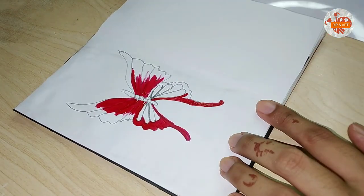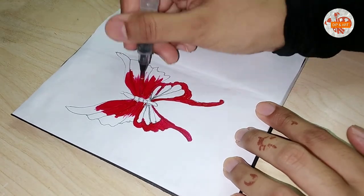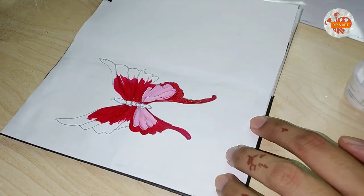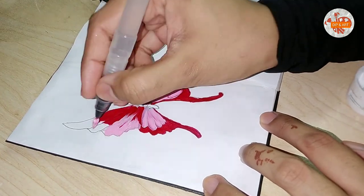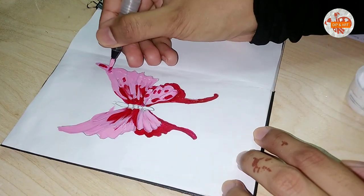I'm painting a red and pink butterfly. Us ke liye red color ko maine apni desired place pe spread karna hai, aur uske baad baki spaces ko maine pink se fill karna hai. And then I'm gonna put more red spots on the white part so that titli ki kuch appearance hume feel ho.